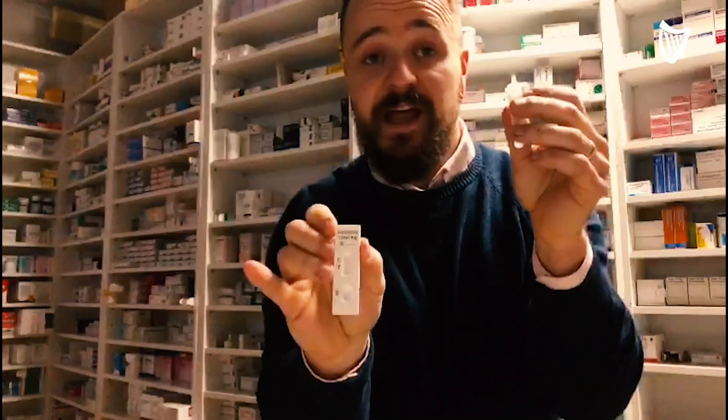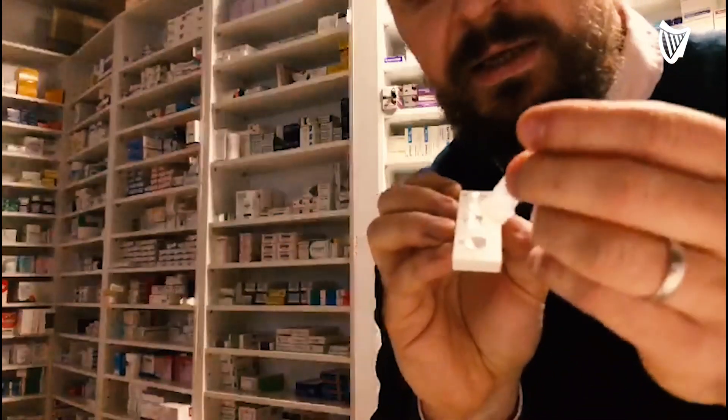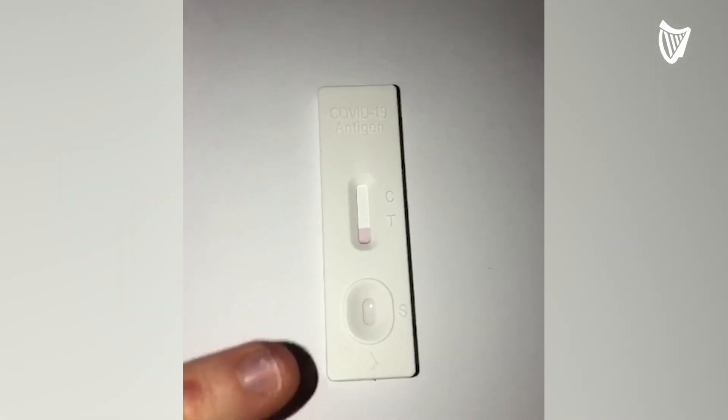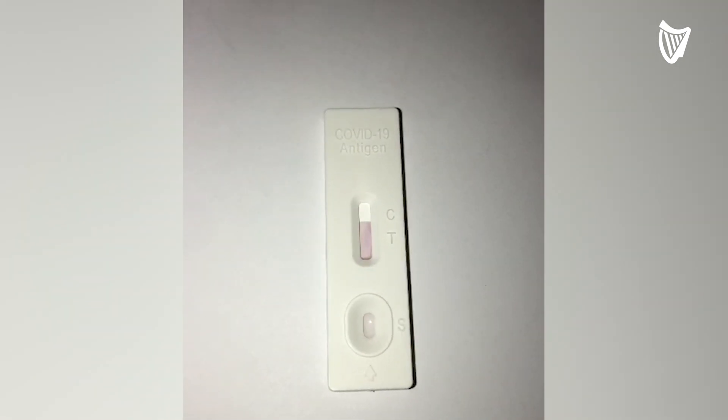On a flat, clean surface — as we discussed at the start of the video — we add our reagent along with our sample to the plate, and we can instantly see that it's been drawn up through the plate. What we need to do now is wait 15 to 30 minutes, depending on the test, to get our results.